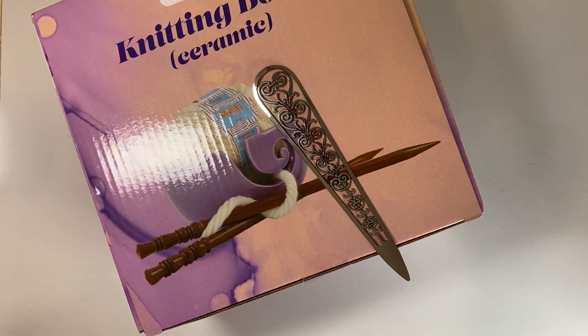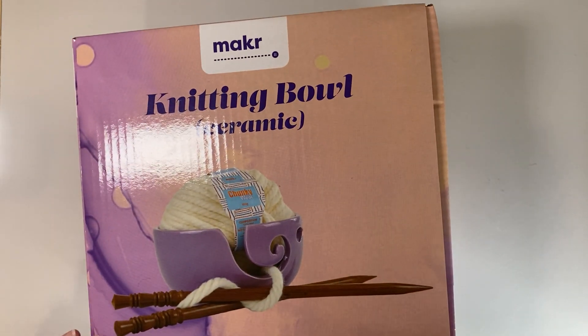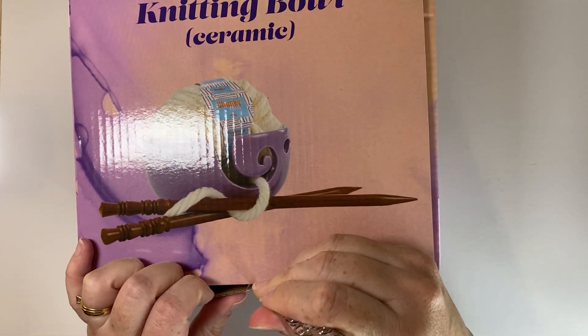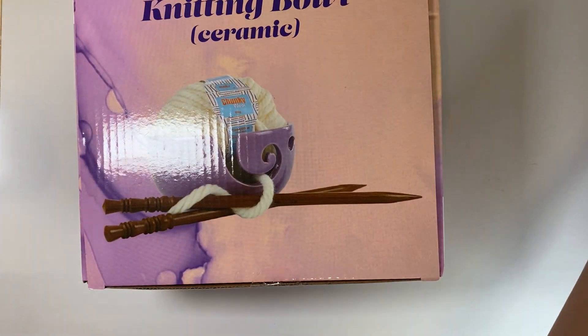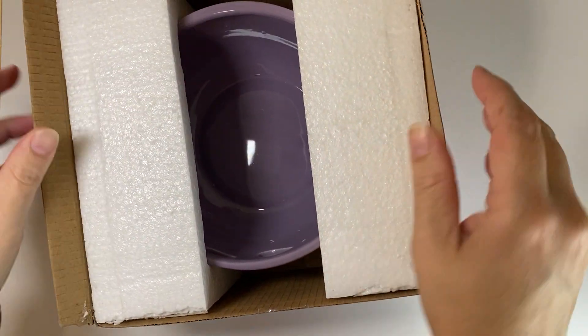Hi everyone, this is Adi from Adi's Crescent. Just wanted to do a quick update — I decided to go ahead and get this knitting bowl from a store here called Lincraft. This time I tried to make sure to actually bring a ball of yarn that I would be using, so I got to kind of test it while I was at the store.